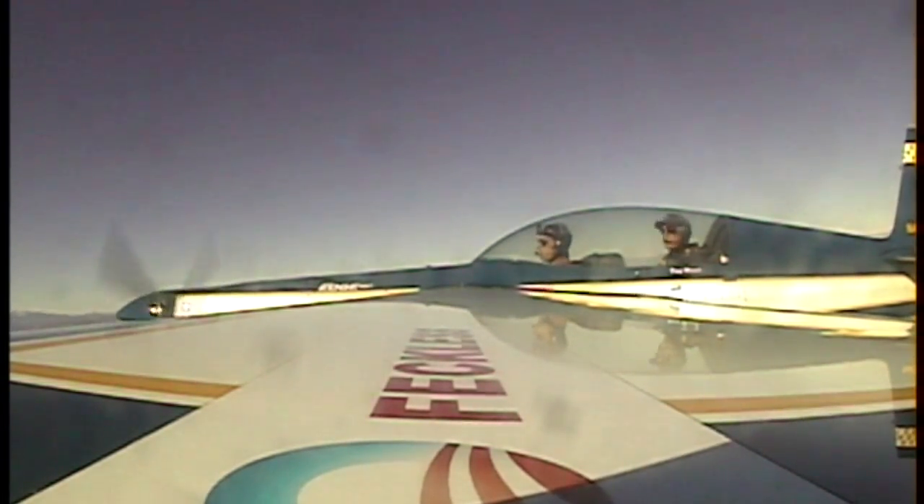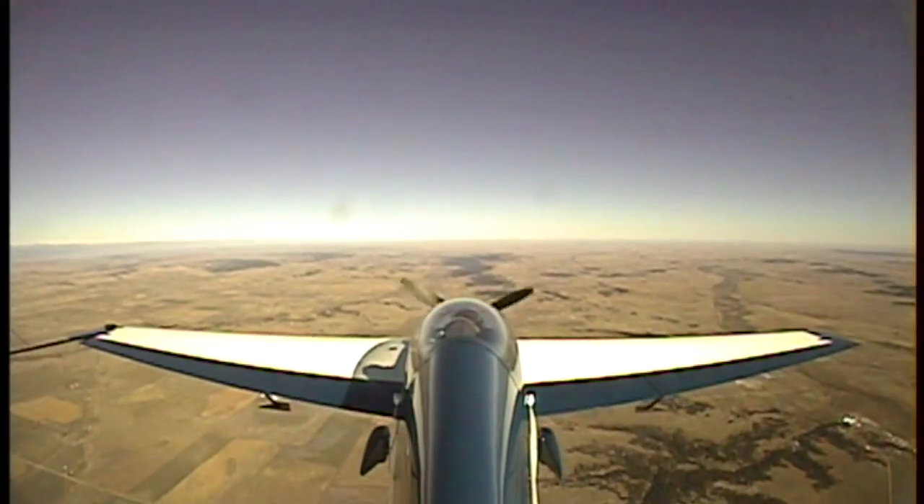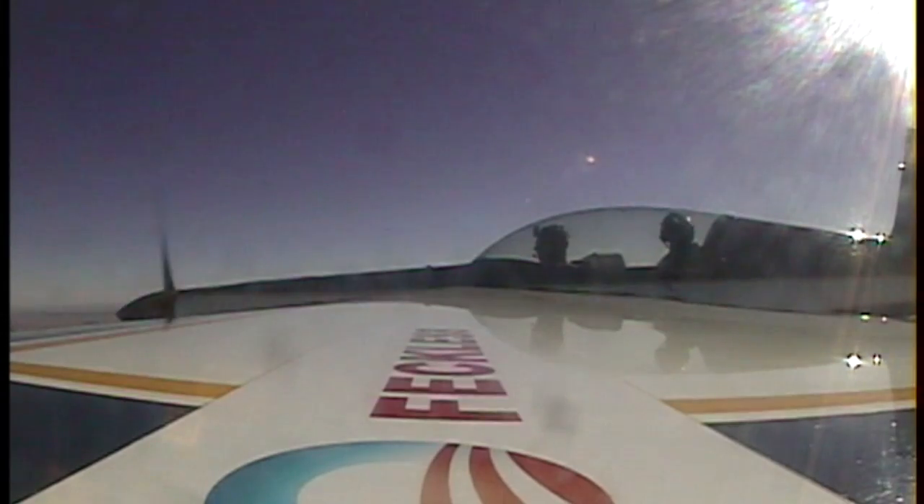Why don't you try a straight loop? Okay, just a straight loop. Sure. Actually, I'll put a camera in the wing. Ready? Yeah, here we go. We're at altitude — altitude is 10-7. Good. Okay, here we go.